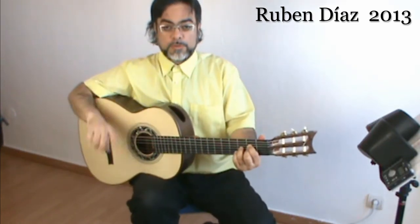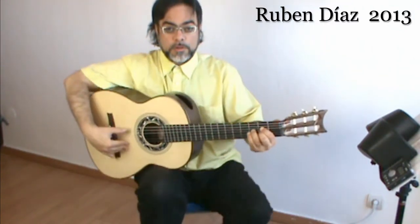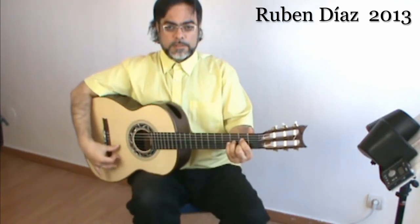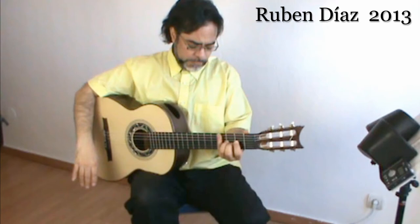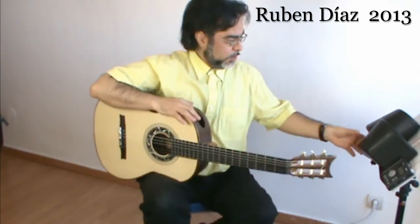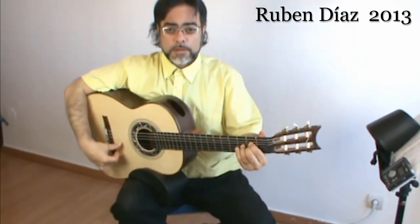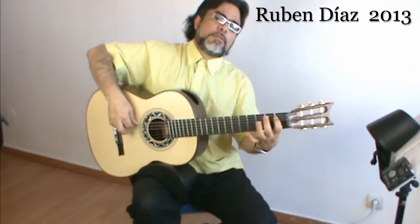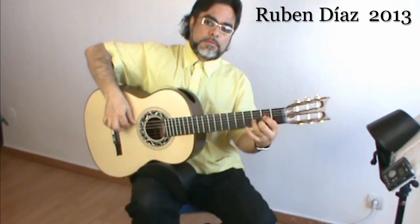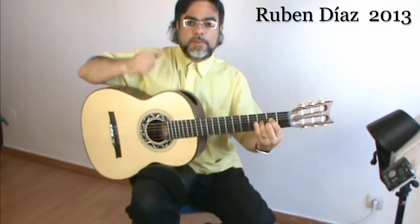Footstool on the second notch puts the guitar here; footstool on the first notch, the lower one, puts the guitar lower. Now if I use the footstool on the first notch plus the lower cushion, this combination is very good.